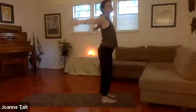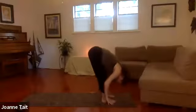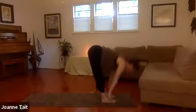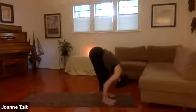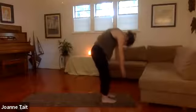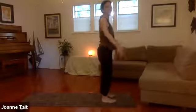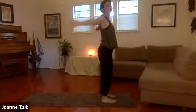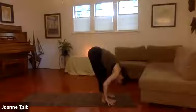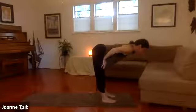Last time: inhale, reach up. Big breath in. Exhale, swan dive. Inhale, halfway. Halfway lift on the inhale, floating up, finding length. Exhale, bow.